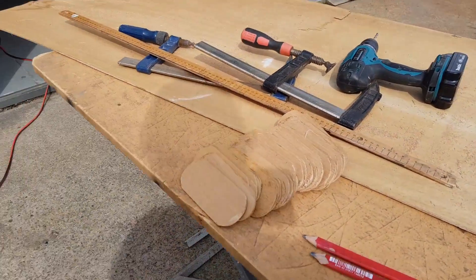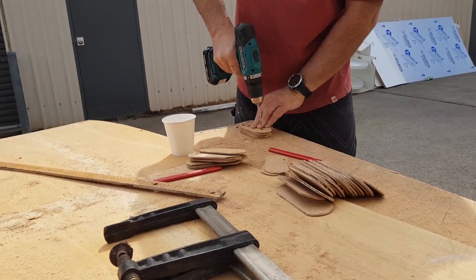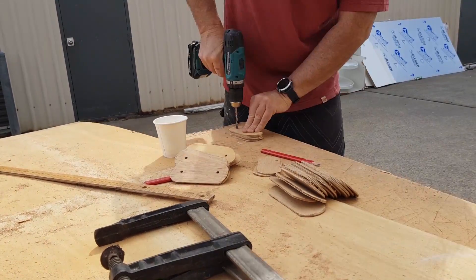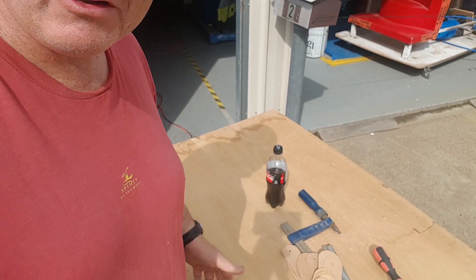39 very rough and ready biscuits, but they will do to make the links for my chain. I'm hoping that's going to pay off because that's about two hours of work to do 39 or 40 biscuits, but they should work fine. 39 biscuits — done.